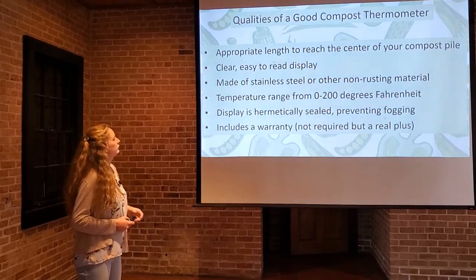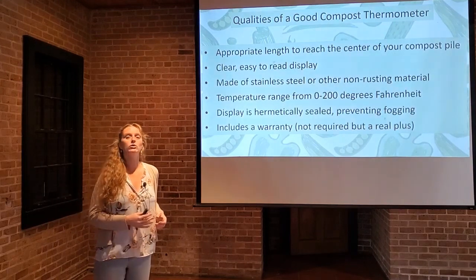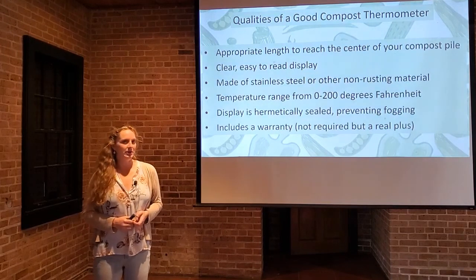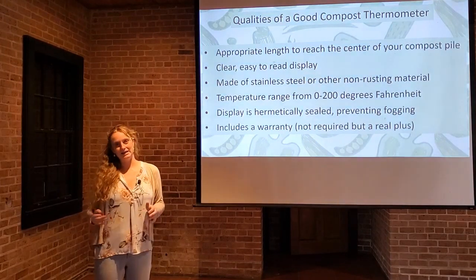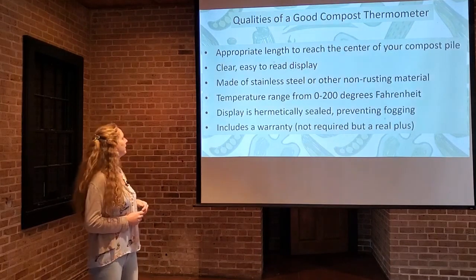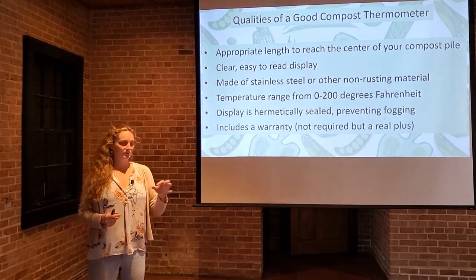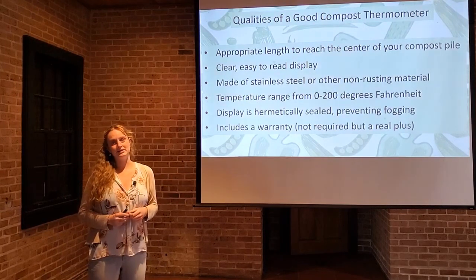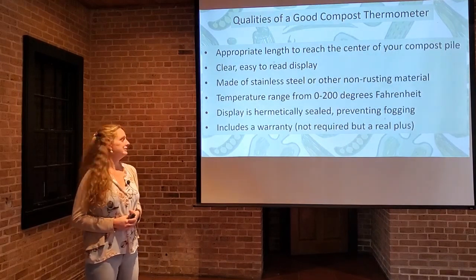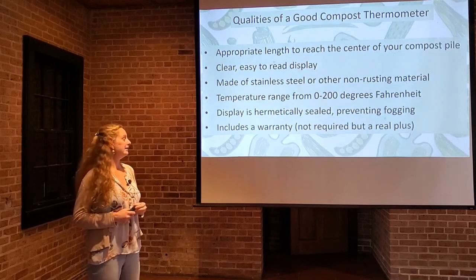You want a temperature range from 0 to 200 degrees Fahrenheit. That should cover just about the whole range of your compost pile — they don't get much higher than 175 to 180 in really extreme cases, but get one that reads up to 200. Make sure that the display is hermetically sealed, which keeps moisture from entering the dial so it doesn't fog up and you can still read it.